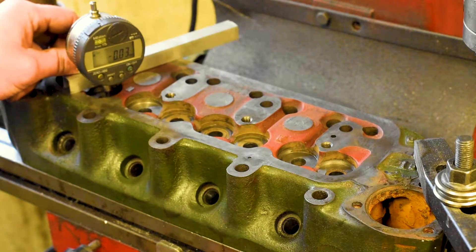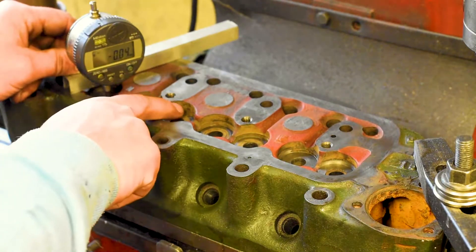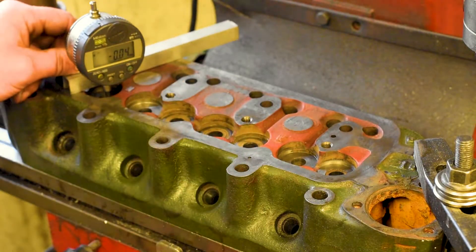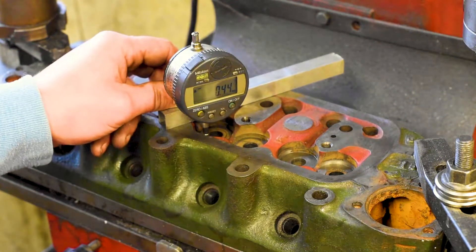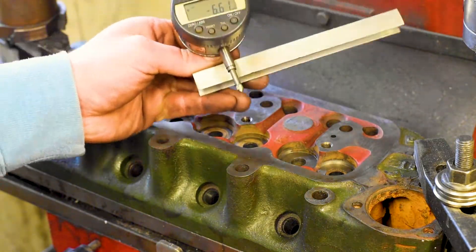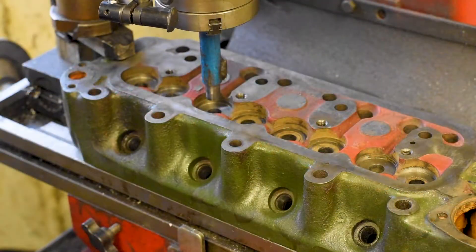We will accept anywhere within 0.1 — that's fine, we can easily make that up with valve spring seat shims. But we can't deal with tolerances out by half a millimeter — that is something that needs to be machined. The second thing to note is that I've set this indicator at the factory height, which is the height these were supposed to be machined at from the factory.